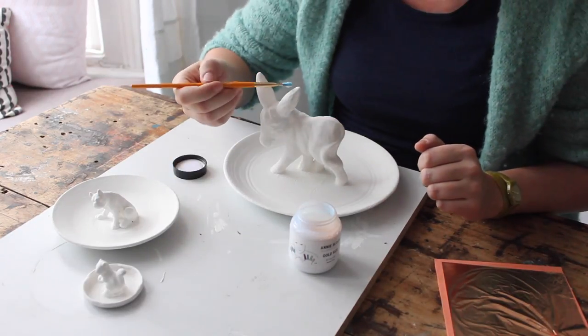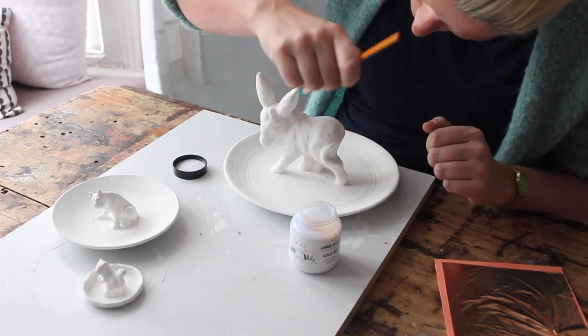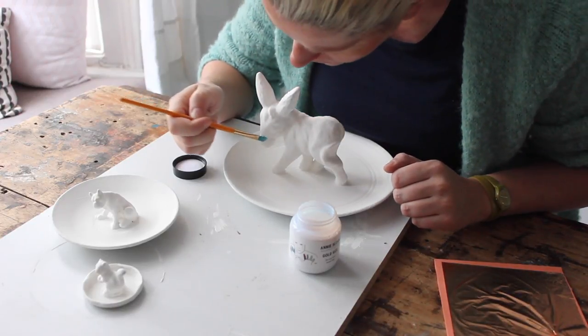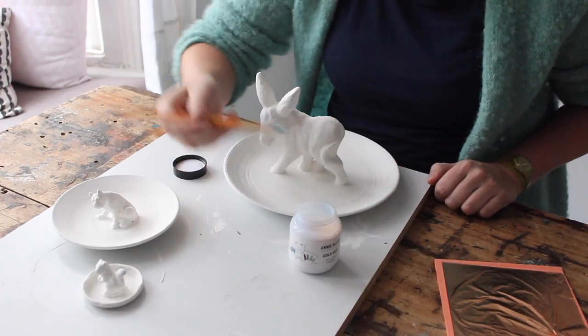And when all your paint is completely dry, it's time to start decorating with the copper leaf. For this you need size, and size is like a sort of glue. You apply this with a tiny brush on the bits that you want a bit of copper. So I like doing the ears, the nose, and some dots here and there on the body. When the size is slightly dry and needs to be a bit sticky, you can apply the copper leaf.